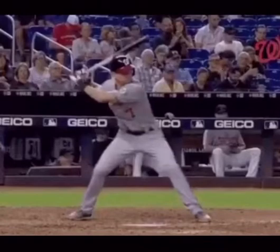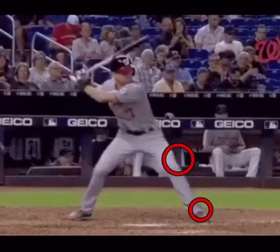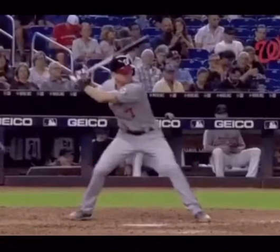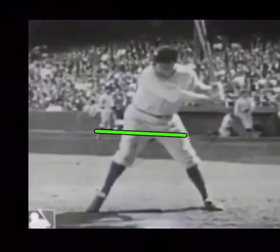Here's Trey Turner, another example of an athlete in a pretty good position. You can see he's got a front bent knee, his heel's on the ground, his back leg is a little bit long with a slight bend. Front shoulders are working slightly downhill. Bat is angled behind his head. Knob is to the catcher. The hips are relatively level and he's ready to go to the ball.